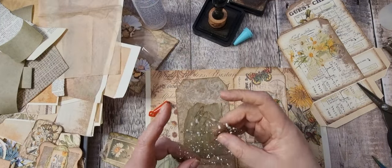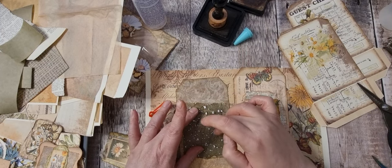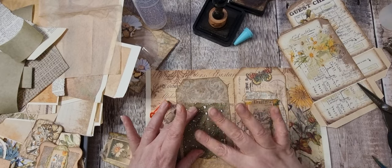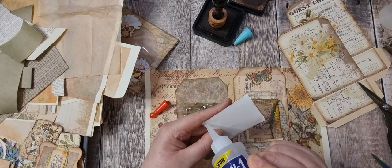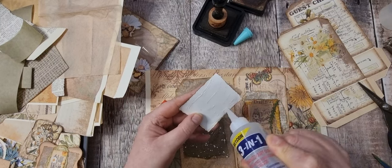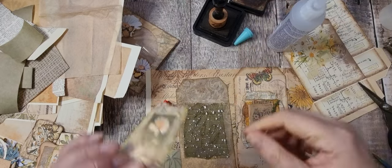I've actually got a tub in the bath with cold tea in — I put them in this morning and haven't got back in there yet. So once I've cleared up I'm going to do some tea dyeing, and I've got some of that scrapbook paper in my pile so I'll get that done.